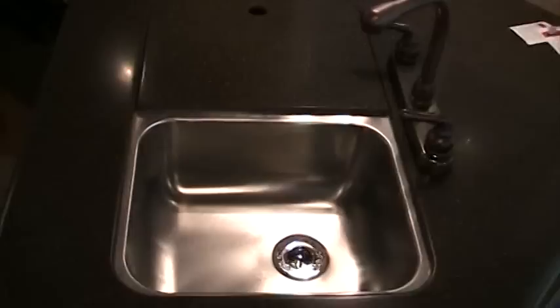You can also see that we feature solid surface countertops. These are not a composite or a molded fiberglass, but a true solid surface. They are built by Hanex, which is a DuPont company. You can also see that we run sunken stainless steel sinks, as well as a sunken stove area with a cover to give us a little bit of extra prep space.